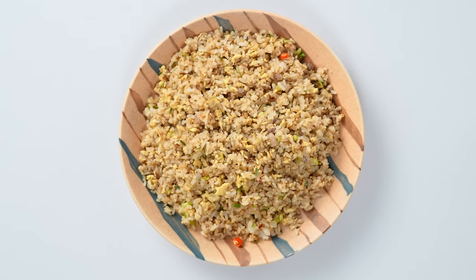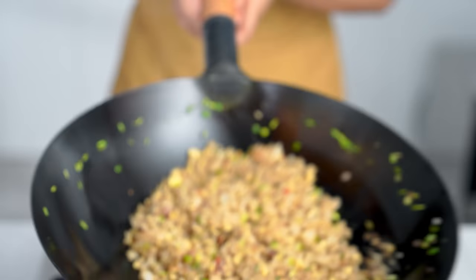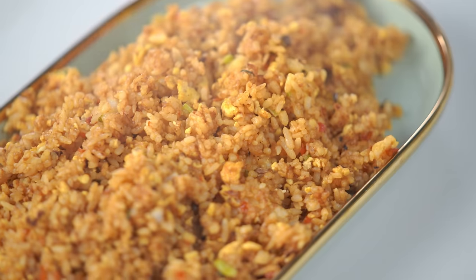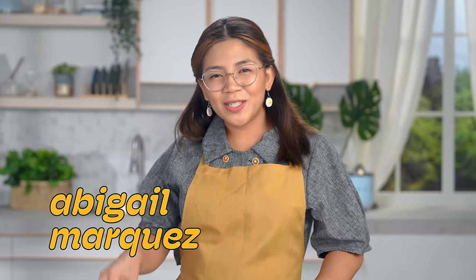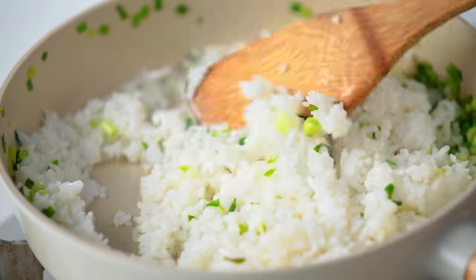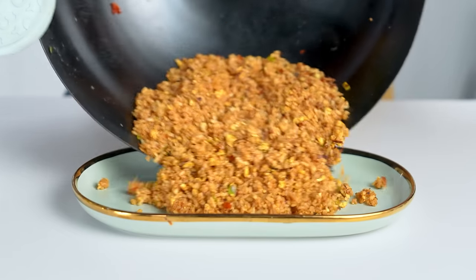Same dish, different recipes. From the most classic and iconic recipes to the most controversial, we're gonna try it. In this video, we're recreating something every rice lover knows — the great upcycling of day-old rice. The one and only fried rice.